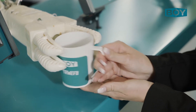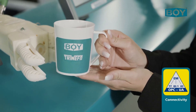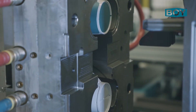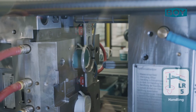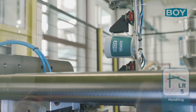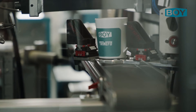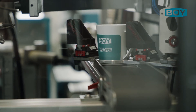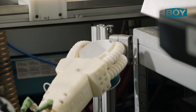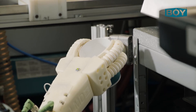Via the OPC UA interface, the components required for the production are digitally networked. The BOE developed handling device LR5 takes the first component from the lower part of the mold and places it in the upper position for completion with the second color component. Simultaneously, the finished part is removed in this step and delivered to the universal robot.